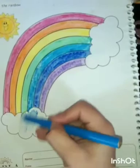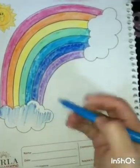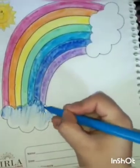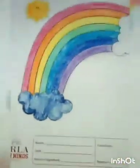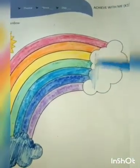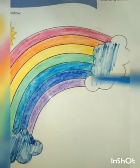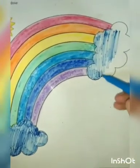Now these are the clouds, and clouds are in blue color, because the sky is in blue color and clouds are in the sky. So we are coloring the clouds with the blue color. Here is the cloud, and the next cloud we are also coloring with the blue color. In this way, you have to color it also, like as I am coloring.